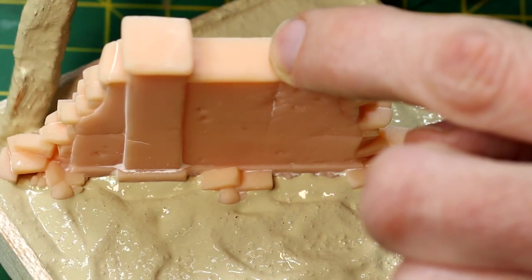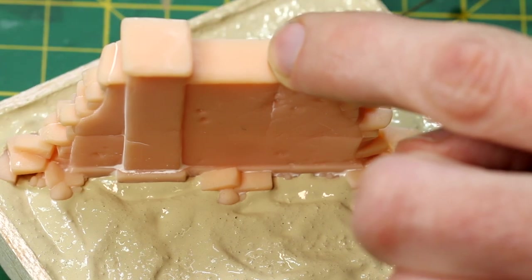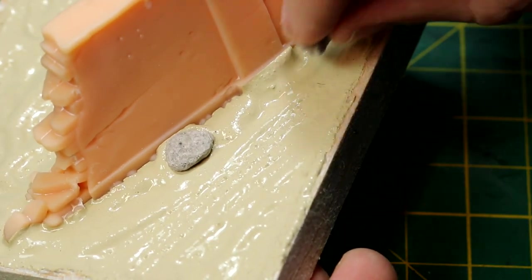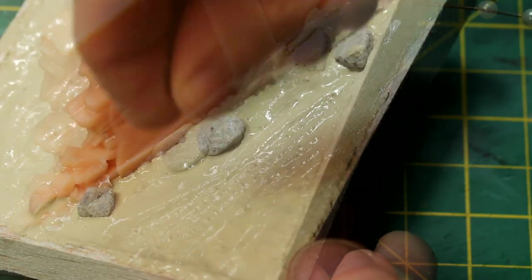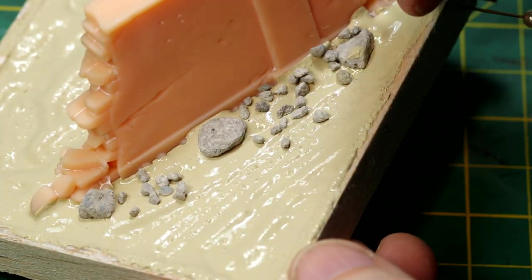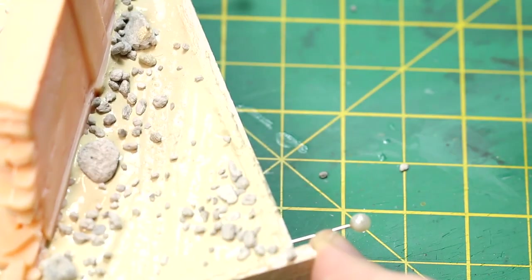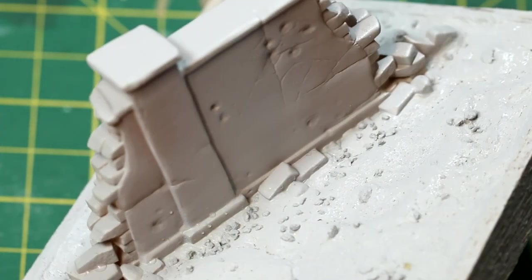As it dried I tidied the paste up a bit, getting rid of any obvious marks. Then I added a variety of stones, starting with the larger ones and moving down to the medium ones, just scattering them all over the terrain. We've got a mix of media here with acrylic paste, stone, and resin.